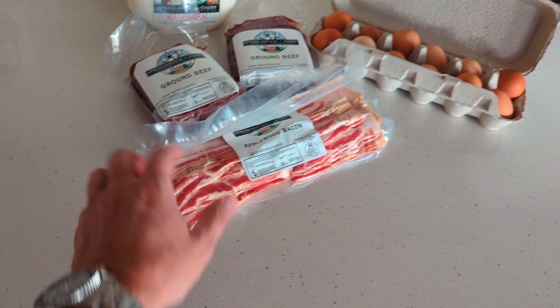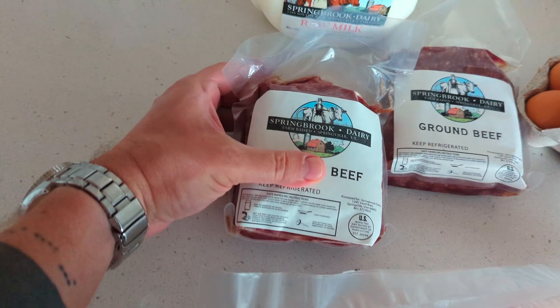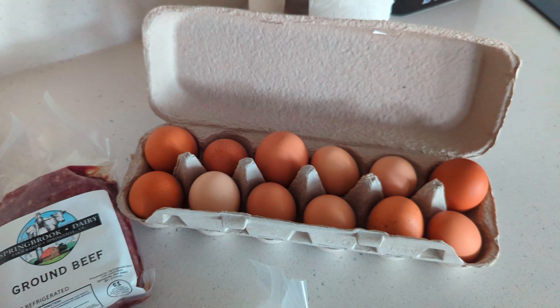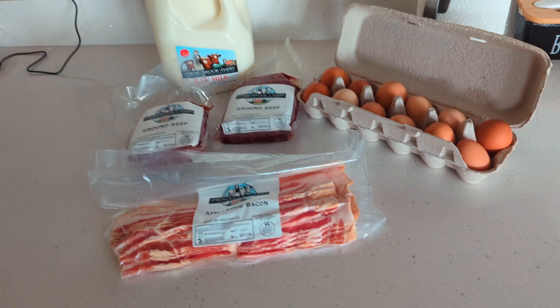I found an odd new flex. Look at this. I went to my local farm today. I got bacon, ground beef, raw milk, and fresh eggs. Eat better, feel better.